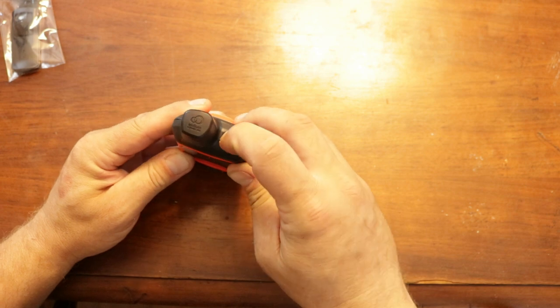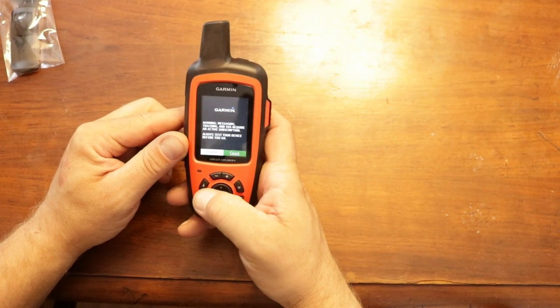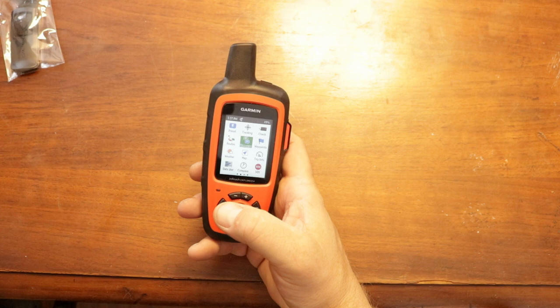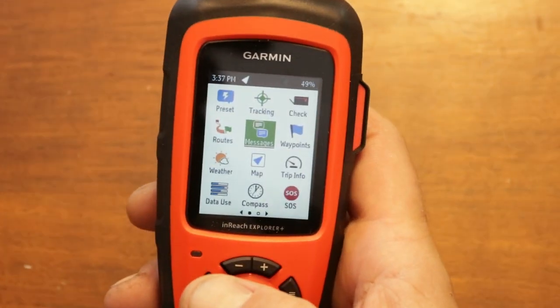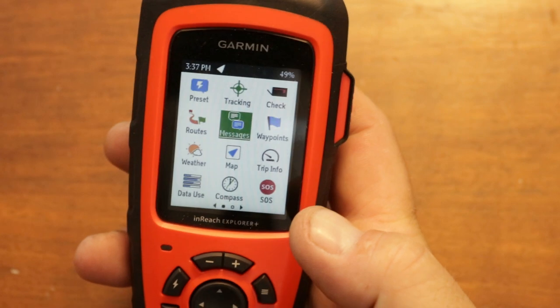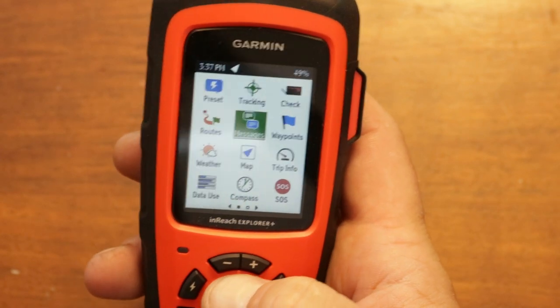The power button is right here on the top — hold it in for a second, it lights up, then you click over to turn on. I'm going to zoom in a bit and go over some of the features. The keypad is very simple and everything is right there, very easy to set.